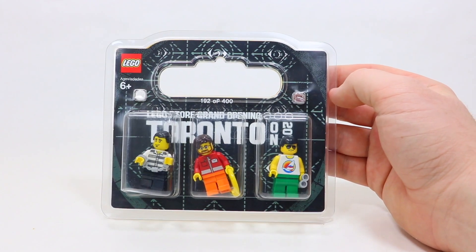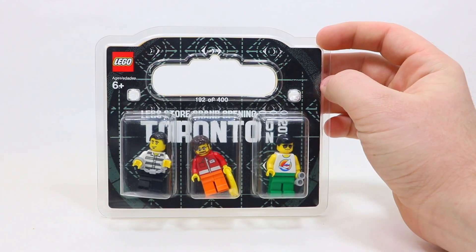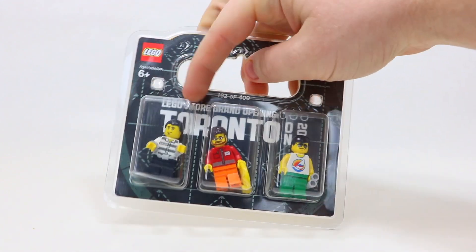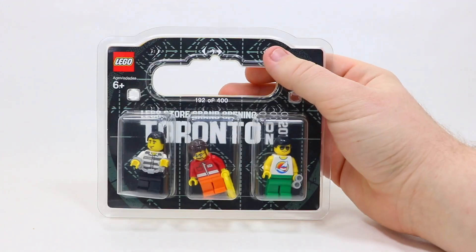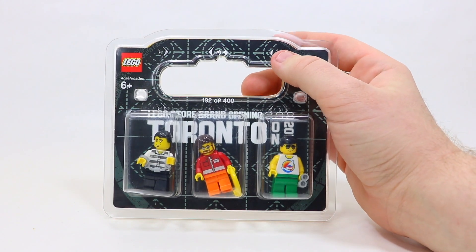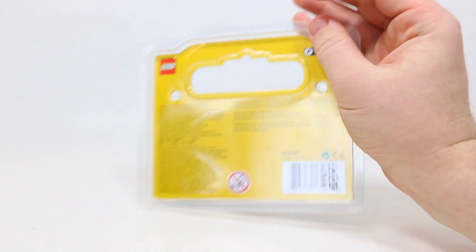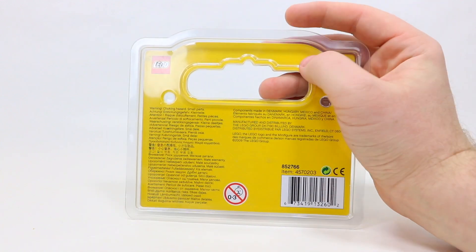Here's the set in a bit more detail. As you can see, it's got the exclusive LEGO Store Grand Opening pack on the front with three minifigures included. They do look like city minifigures and I haven't taken these out of the package yet, so I will do that in just a second. When you flip it around, you can see that it looks just like a standard minifigure pack at the very back.